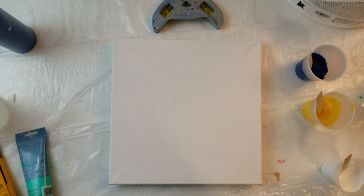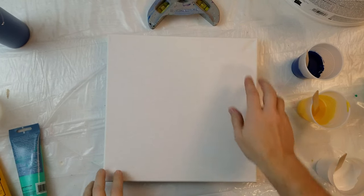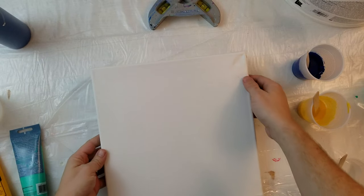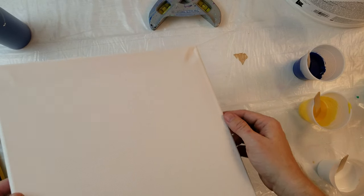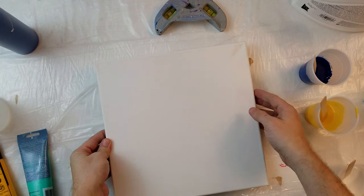So this canvas was a little dented in our move. We've got a dent here and a dent here. I sprayed the back with water, so we'll see how that works. As you can see, it's got a little bit — but I'm not too worried about it actually.